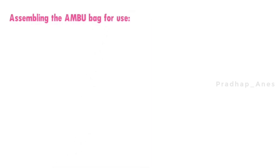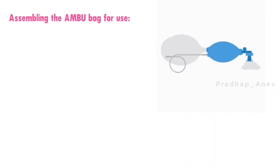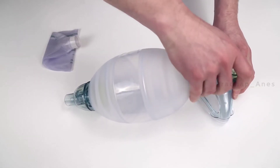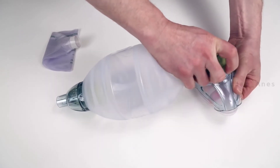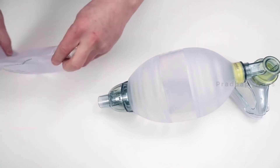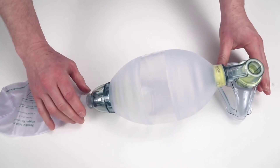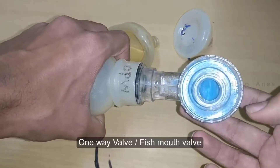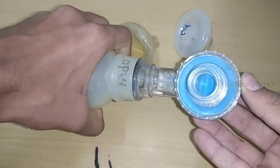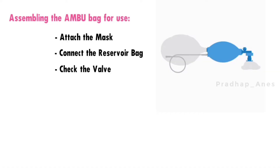Assemble. Now that we understand the main components, let's see how to assemble the ambu bag for use. First, securely attach the appropriate mask size to the valve of the ambu bag, and ensure it fits snugly to avoid any leaks. Next, connect the reservoir bag to the valve and make sure it is fully inflated before use. Before use, check the valve to ensure it is functioning correctly. Squeeze the bag and verify that air flows only in one direction, towards the patient.